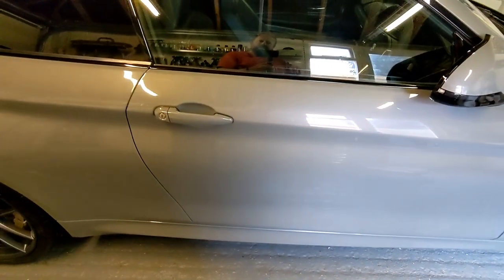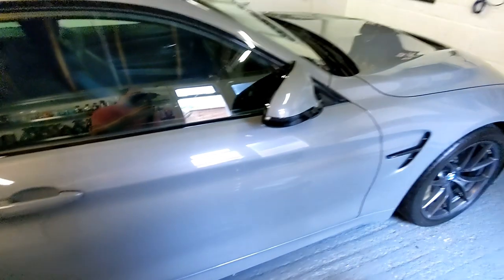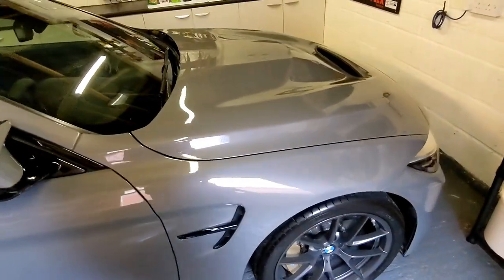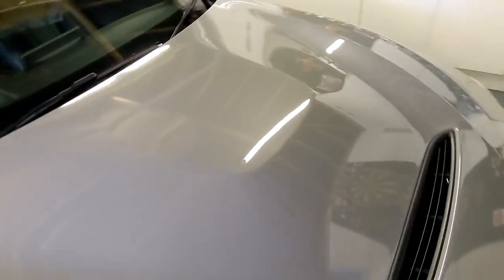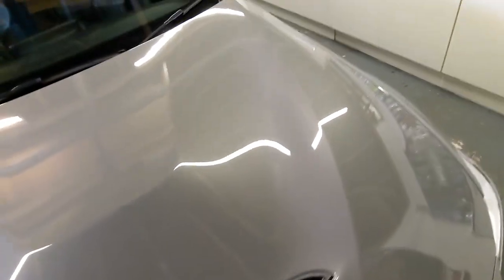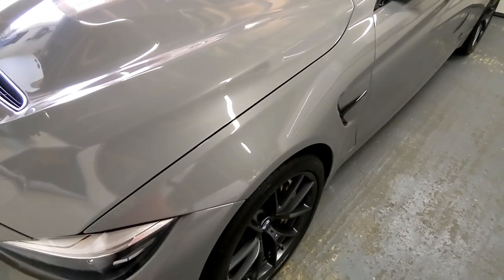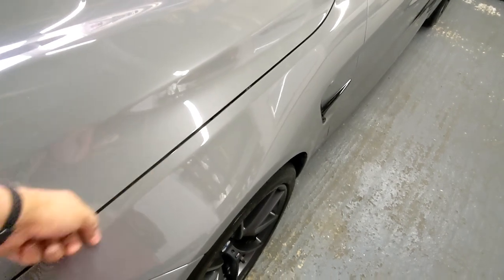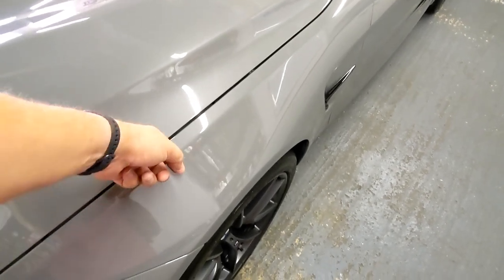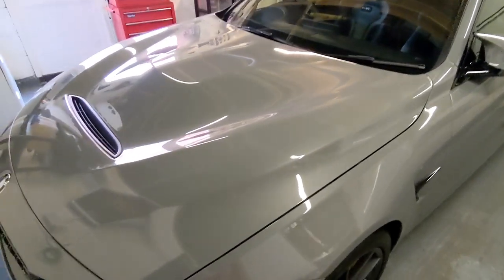I'll probably go even quicker than that to finish off the top and the other little bits, and then the car will look really nice. I love the look of this product — the first time I put it on this wing I was looking at it thinking 'Jesus, that looks good.' After overnight it really slicks up as well once the polish dries fully.